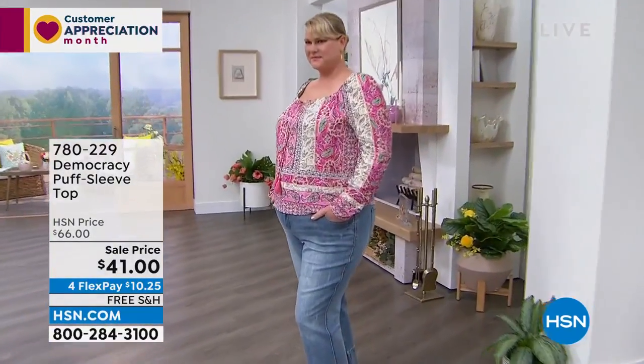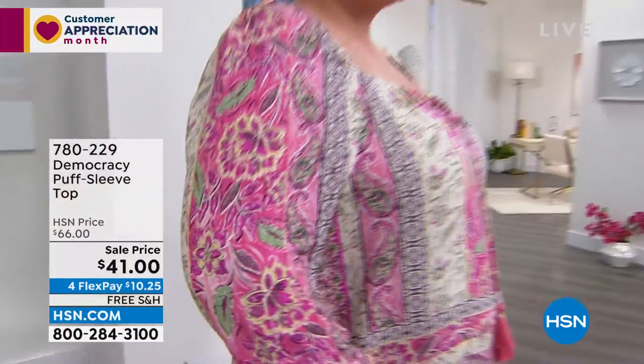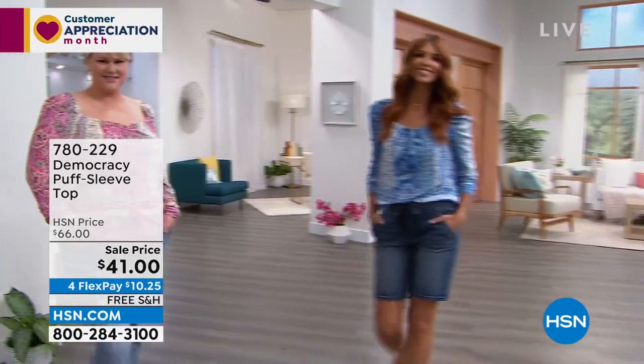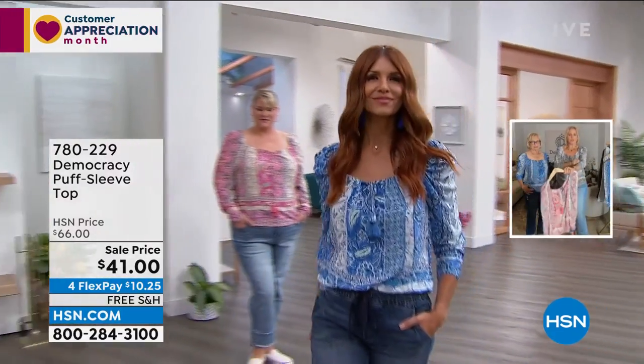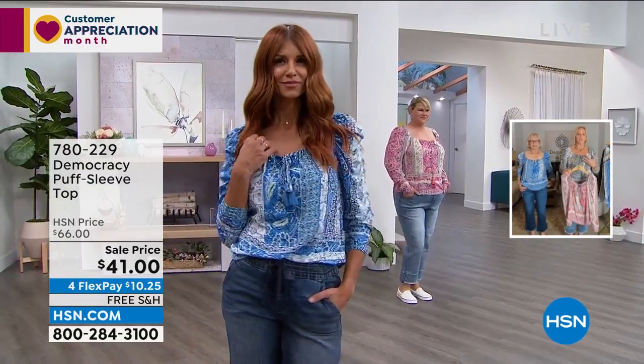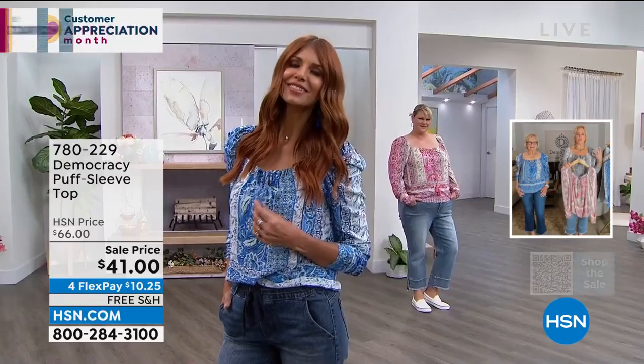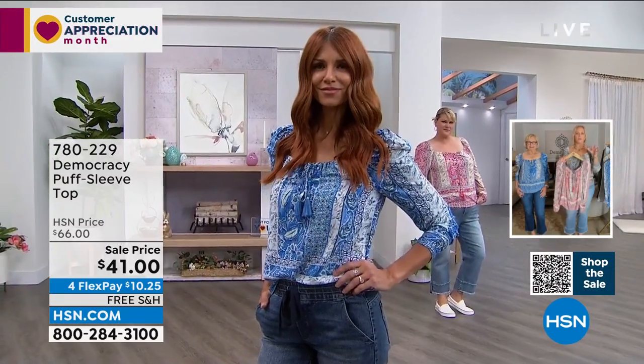This is what we call a cascade puff sleeve — it has a little bit of shearing and it drapes. But instead of the drama being at the bottom in a blouson sleeve, you have that little bit of cascading drama at the top. There's elastic shearing on either side of the sleeve. You can push it ruched up to your arms, giving that little extra bit of gathering. It's a unique way to wear a straight sleeve with a feminine flirty puff at the top.